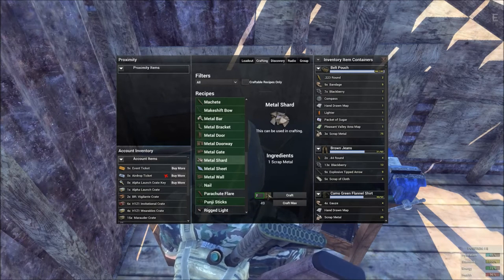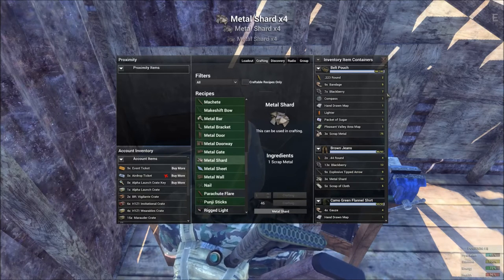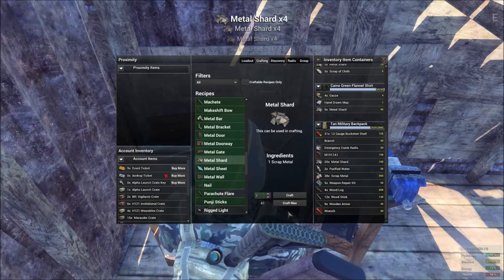So let's go here, let's make a few of these. You're going to have to have this workbench or you're going to be out of luck. Four metal shards out of each piece of scrap metal. I'm going to make a few of these — I'll make more than I need because I'll use them later.